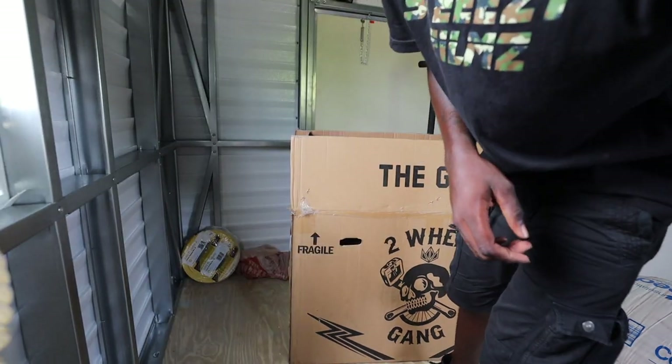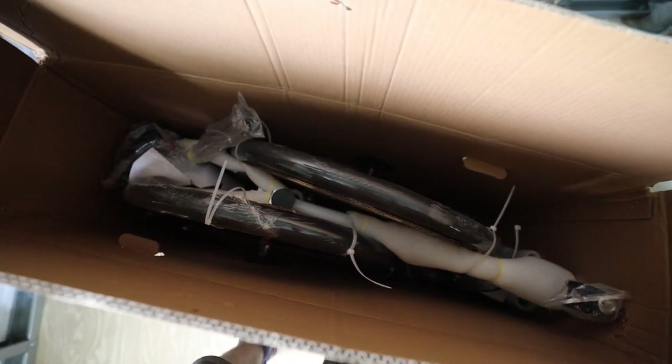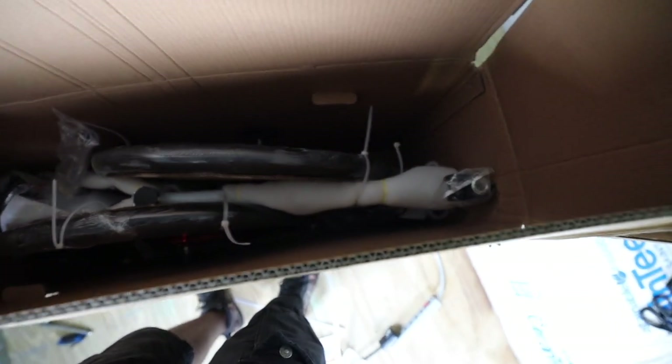Let me show you guys this packaging real quick. Peep how they packaged this bike — nothing too crazy going on in here, fits perfect, perfect size bike. Seems like everything is padded up well to prevent scratches. From what I'm looking at now, everything seems packaged well.